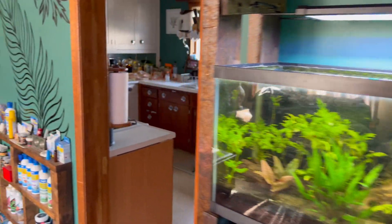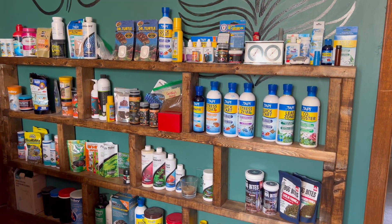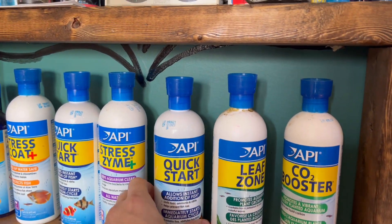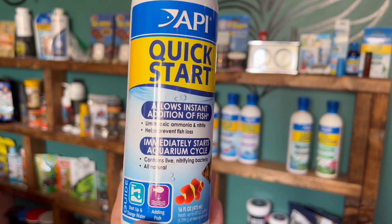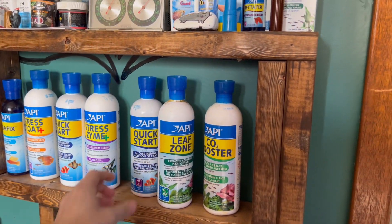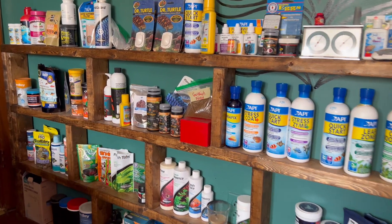There are tons of products on how you can cycle an aquarium. Here's one right here — API Quick Start. This is a product you can add to your fish aquarium and it supposedly allows instant addition of fish and immediately starts an aquarium cycle. There are tons of products like this, and a lot of the big brands have products like this.